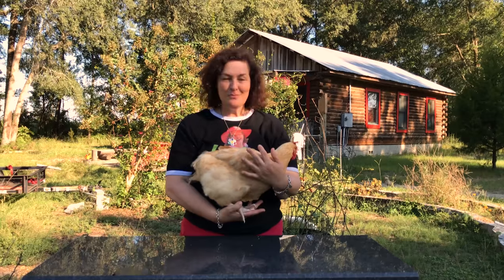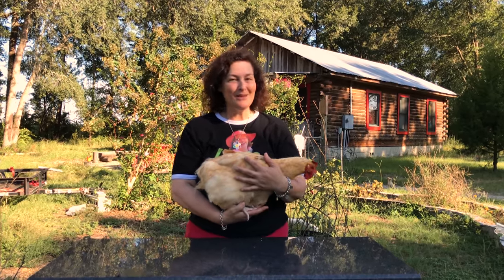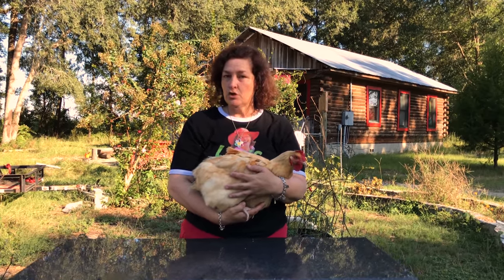When a chicken gets heat stroke, the way to treat it is to quickly get it in the shade, or if you could even bring it in the house in the air conditioning or near a fan and fan it, that would be really good for the chicken. This one's molting so she's not super poofy right now, but that is what makes them so pretty — they are big, beautiful, golden, poofy chickens — but again that does make them susceptible to heat stroke.